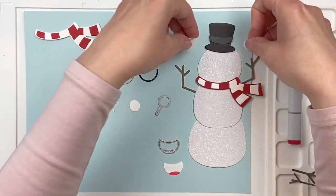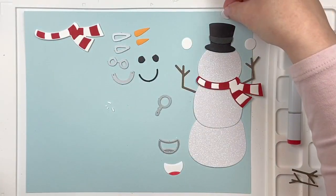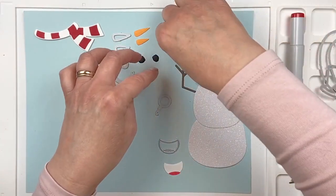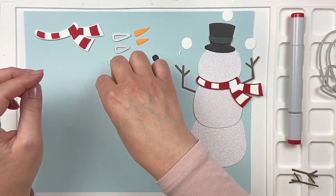And here are the snowballs — you can have him juggling snowballs. There are also some extra little bits that make it look like the snowballs are moving.